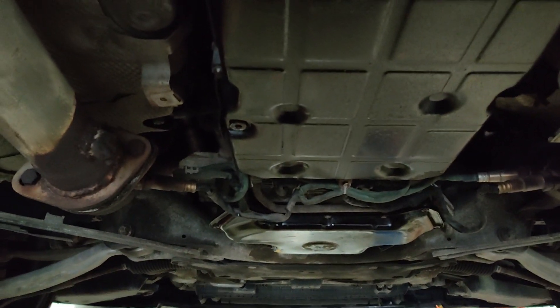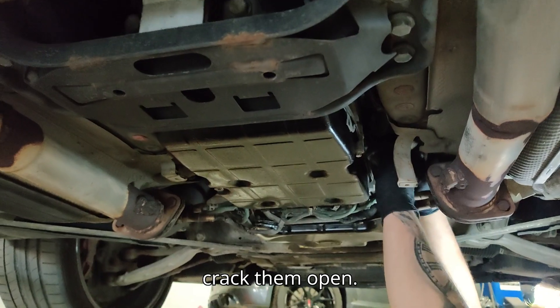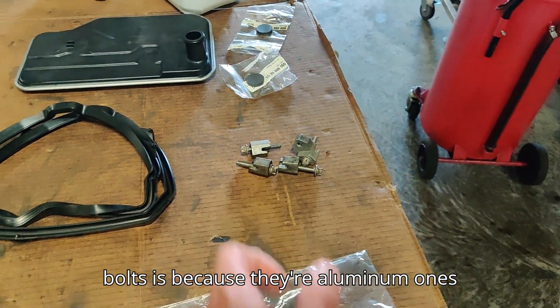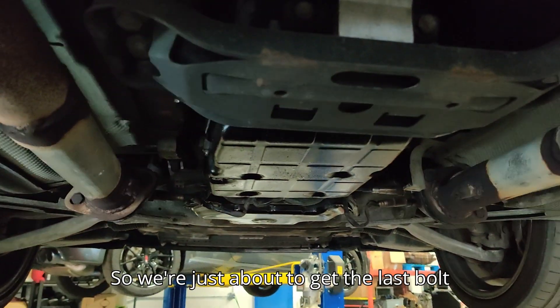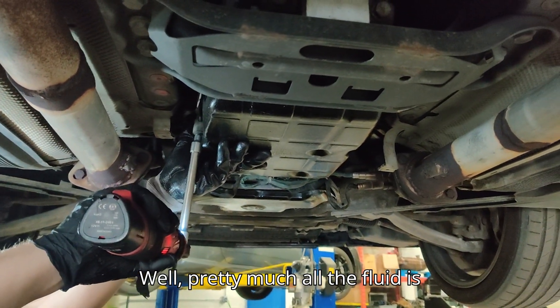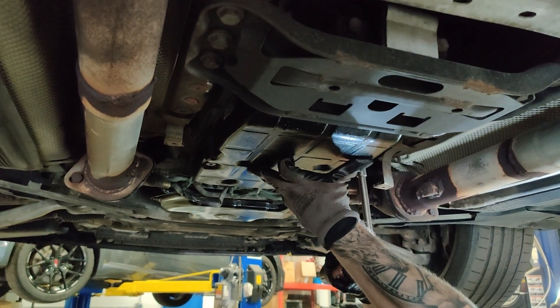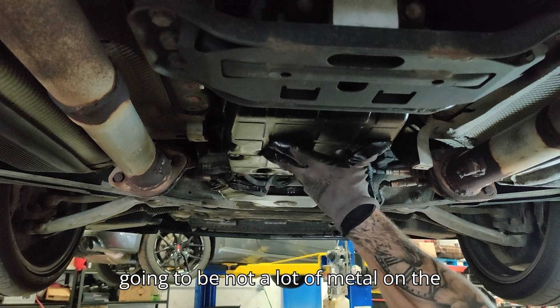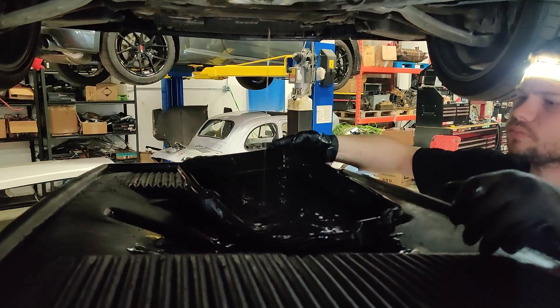Underneath the car, once you get all the covers off, remove the oil and then get ready to remove your six aluminum bolts — one, two, three, four, five, six. The reason you have to replace the bolts is that they're aluminum stretch bolts. If you try to reuse them, eventually they will stretch and your transmission fluid pan will start slowly leaking. We're getting the last bolt out and dropping the pan — and here comes the pan. We're hopeful there won't be a lot of metal on the magnets, but you never know.